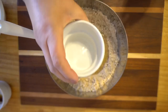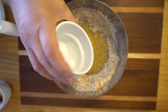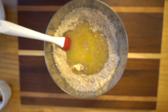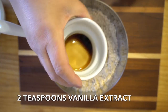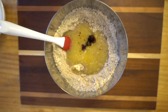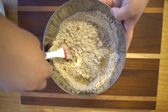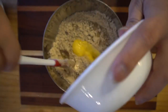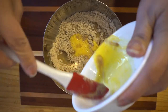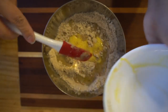We have one teaspoon of almond extract and two teaspoons of vanilla extract. Oh wait — don't forget the eggs! Eggs in Spanish is huevos — don't forget the huevos!